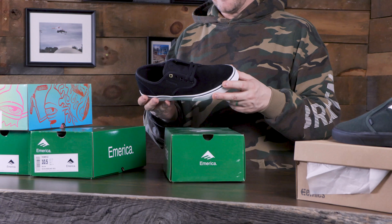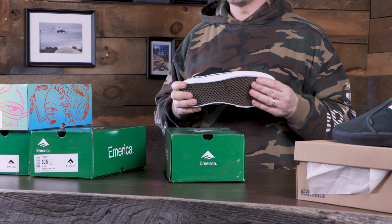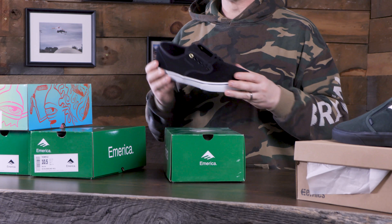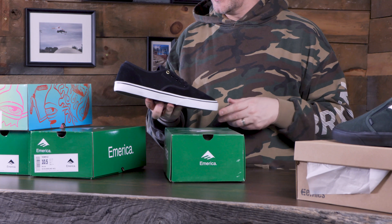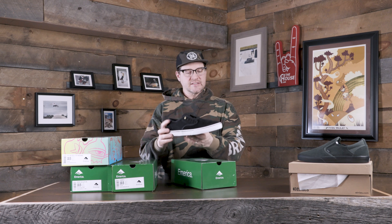Next up, we got some Wino Standards. This is a pretty cool shoe. It actually started out as just a chill shoe, a shoe you would never skate — almost like, hey, instead of wearing flip-flops or sandals you can wear something that looks like a skate shoe. Then it actually turned into a skate shoe; they put a more substantial sole on it. Pretty cool look on that one, just a nice easy standard shoe, no bells and whistles.